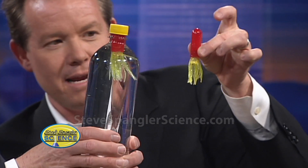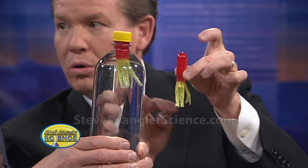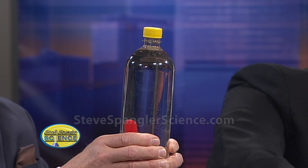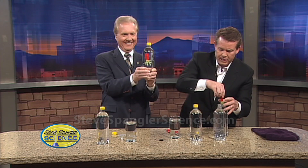Let me show you the favorite version. This is very fancy — it's the same eyedropper, but I just put this fishing lure over the top of it. So this is Squiddy. Squiddy goes down inside like this. Oh, look at Squiddy go! Now I'm going to show you how to really mess with the kids.